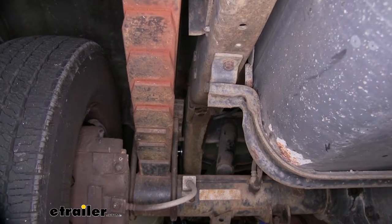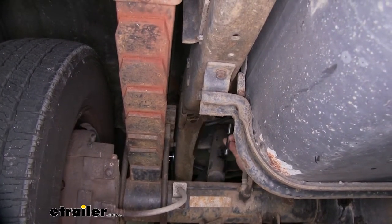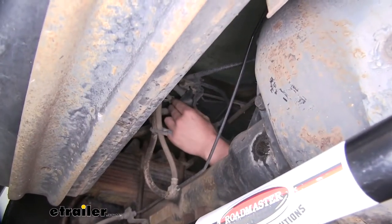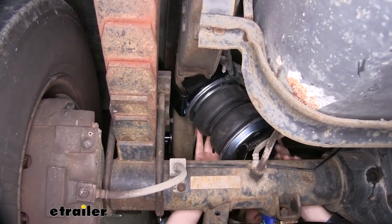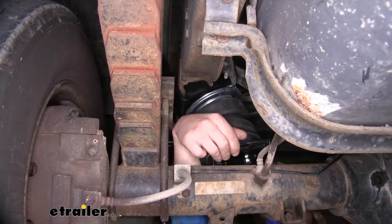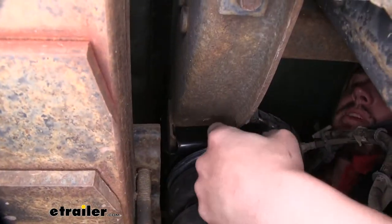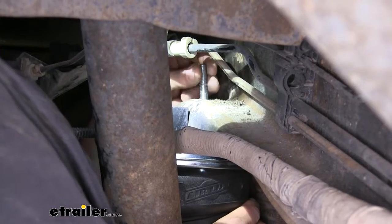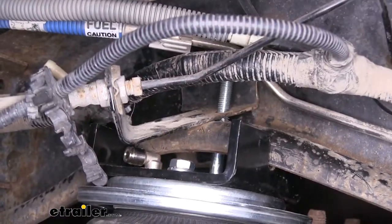We now need to lift our airbag into position. The stud that we pre-assembled into our airbag is going to go through the hole where our jounce bumper used to be, and you may or may not need to remove this stud in order to get the airbag in position. If you have a bracket like we do here, it's going to secure to that stud when it slides through it. Just work the airbag into position — hook the top lip first and then push the bottom in. You do have to get around this brake hose, so be careful not to damage it. Once you've got it in place, the upper lip sits in our bracket, and the bottom bracket will sit on top of our axle. If you had to remove the stud, now is the time to reinstall it and thread it in by hand.